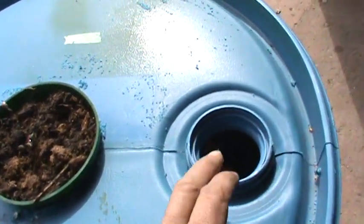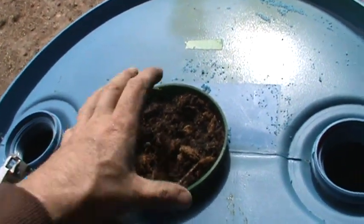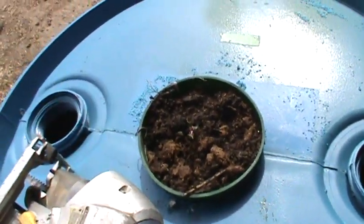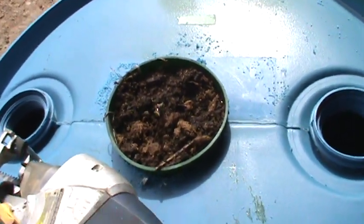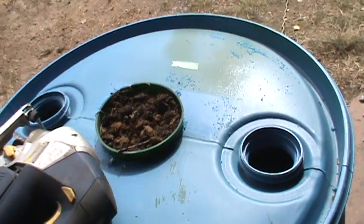Eventually I'm going to put spray tubes down each one of these holes, but there are no roots yet so we've got a little bit of time. I'll just let this progress on its own and we'll come back to this project in maybe a week or whatever, add some piping, and see how the potatoes are growing. So that'll be it for this little project for now.